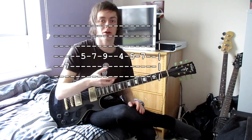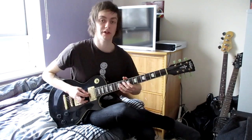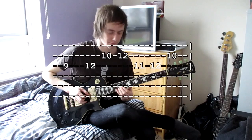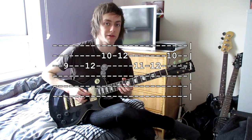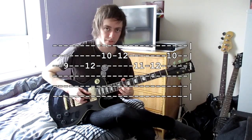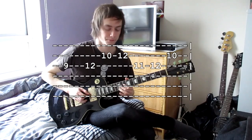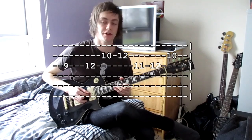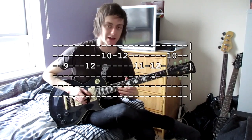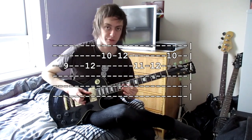Halfway through that section, the lead guitar comes in and harmonises. You start playing on the nine — after the pattern has gone round twice. Then a 12, then 10, 12 on the higher string — all on the F-sharp string. Then go up to the A-sharp and do 10, 12. Then 12, and 10, 12 on the higher string. Then 11 on the lower. Then 11, 12, and end on 10 on the higher string. If you look at the tabs you'll understand.